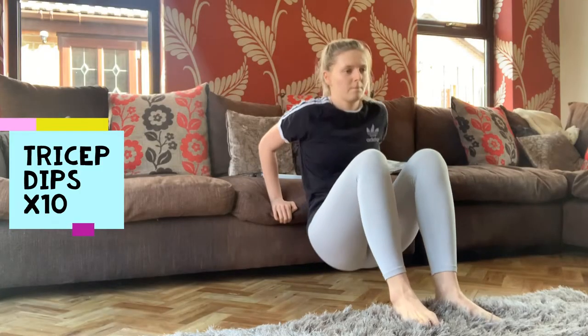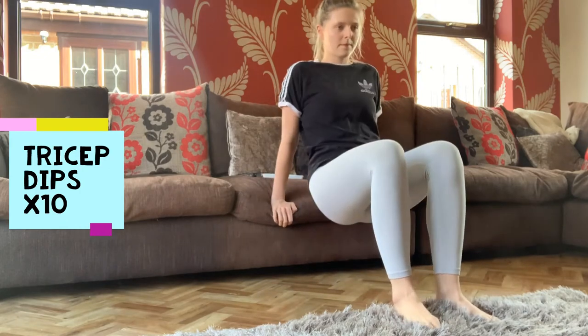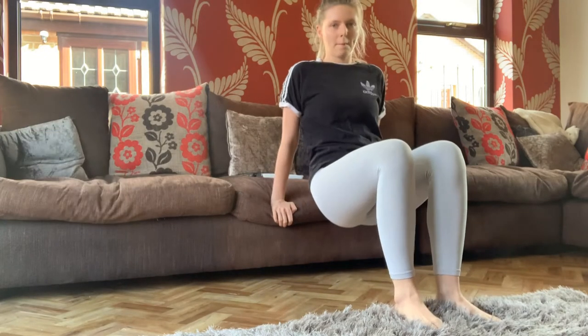You perform 10 tricep dips, 10 plank walkouts, 10 bicep curls on each arm — I used a bottle of vodka as my weight, but you can use any weighted item of choice — and then a plank for 30 seconds. Do all four of those exercises, then rest for 30 seconds, and go again. You do the whole circuit four times.